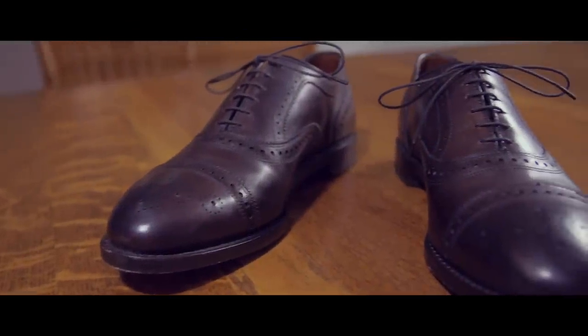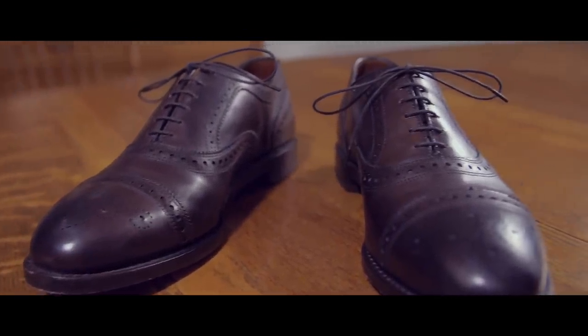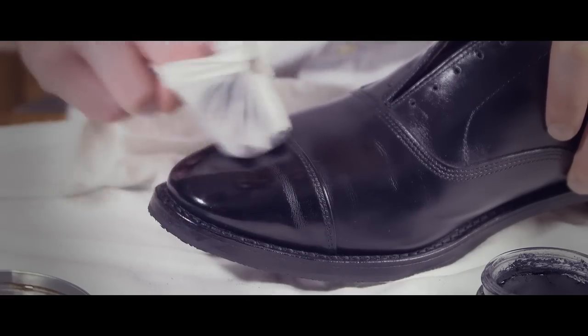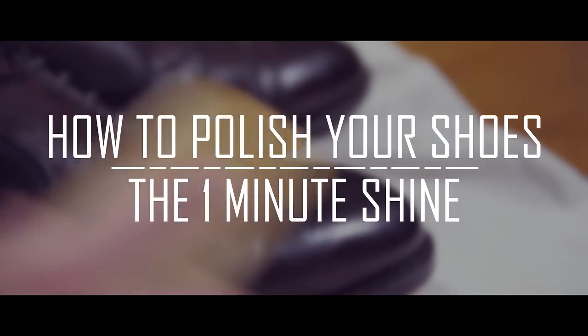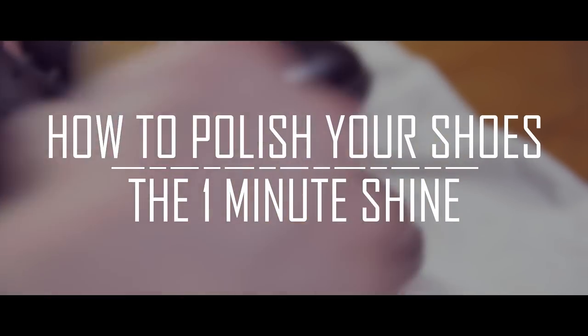Are your dress shoes looking dull and scuffed? Do you want to get them looking like new again, but you don't have the time for a full shine? In today's video, we're going to show you how to quickly and effectively shine your shoes in less than one minute.